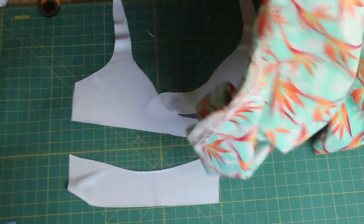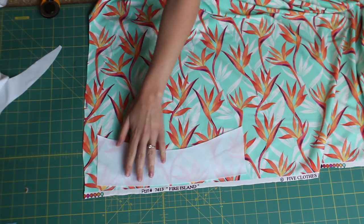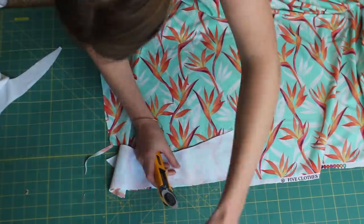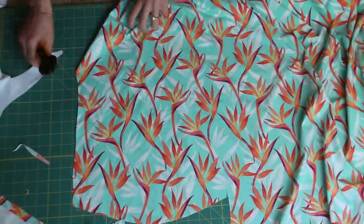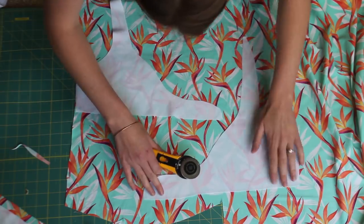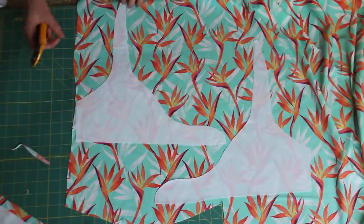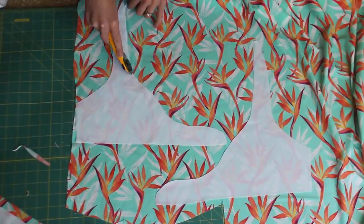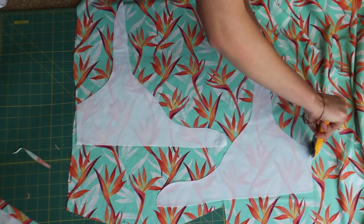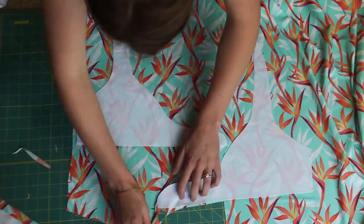Now that we have our lining, we're going to cut the actual pattern fabric, using the pieces I already cut to make sure they're as precise as possible. If you're using a rotary cutter like I am, make sure your blade is sharp — otherwise you can get uneven cuts. Also make sure your lining pieces are facing opposite ways: one bow facing right, one facing left. That's because you want your pattern on the outside, and if you cut them both the same way the bows won't match up.